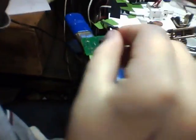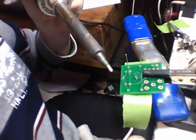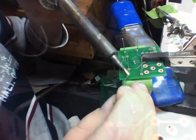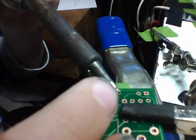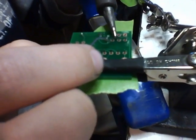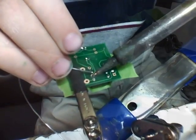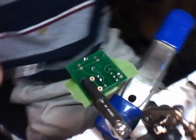Let's do it. Right there. Good man. Perfect. Up. Good. Good. Perfect. Good. Good. Hold on.